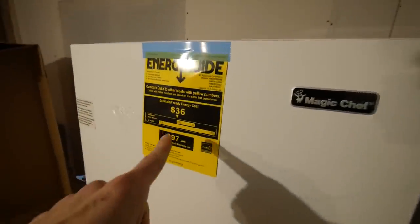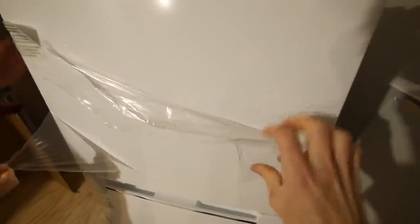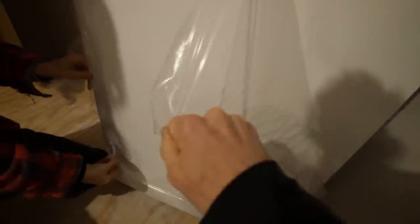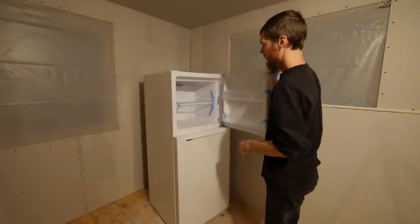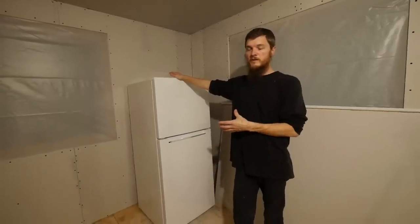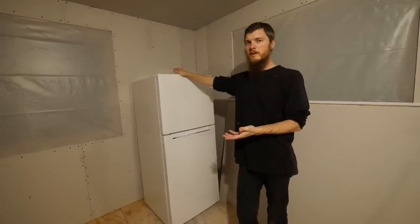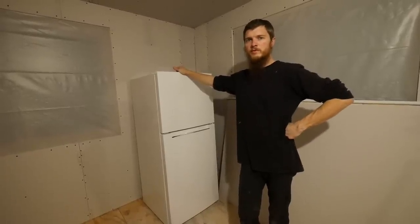Here it is — Magic Chef. $36 a year to run — pretty cool. I really like the small fridge. This is 10 cubic feet and it's actually big enough for our family. We don't buy massive amounts of refrigerated foods.